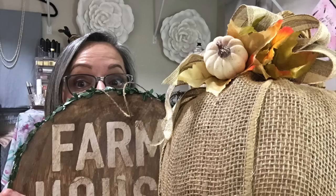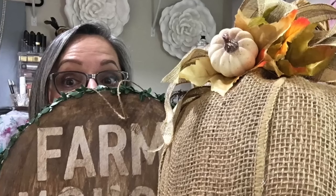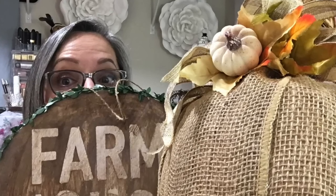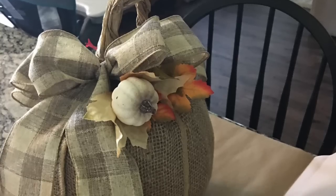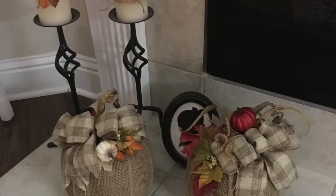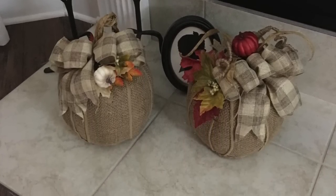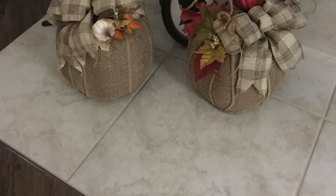Hi everyone, thanks so much for stopping by. Last year I really didn't get to enjoy fall at all because we had a transfer and a house move, and this year I am really enjoying my craft. I have this cute little farmhouse sign I made and these burlap pumpkins made from a jack-o-lantern bucket and an old-fashioned orange pail. I'm going to link the tutorial video below.